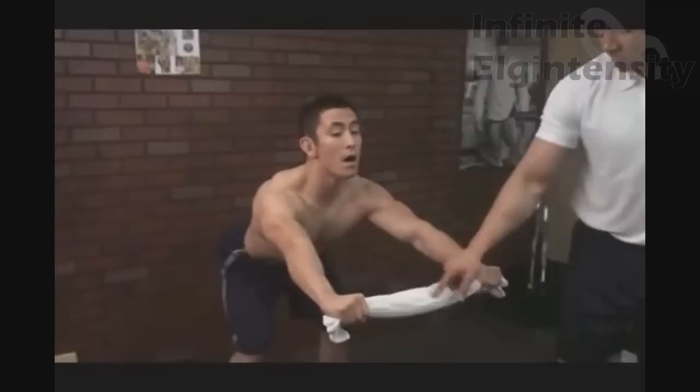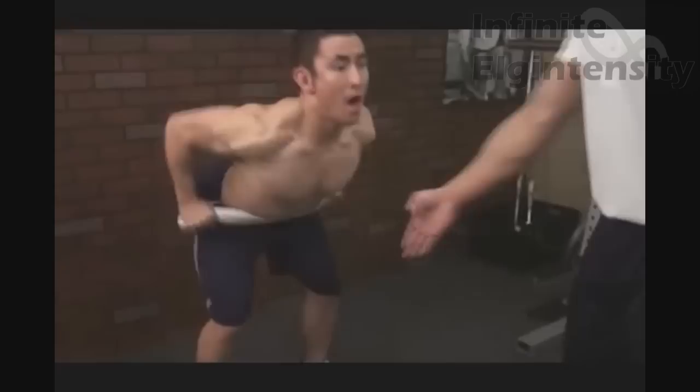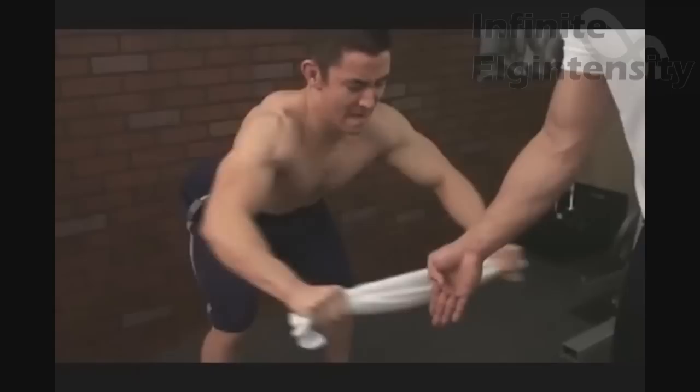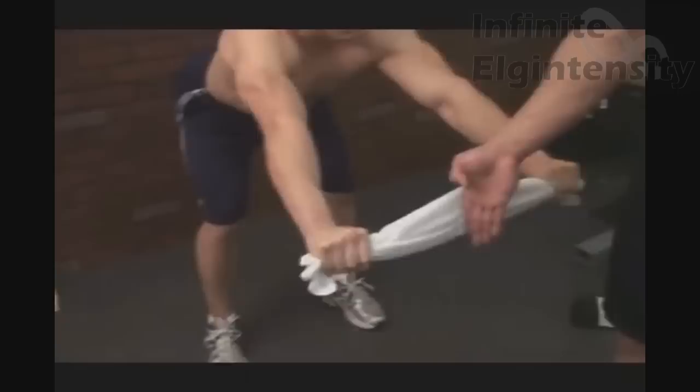Notice the towel — you want to get the towel to be really tight. Notice how there's no actual resistance. So now let's go ahead and pull it towards your belly button. If Buddhist priests could be child molesters they'd look like this guy. Notice how tight the towel is.